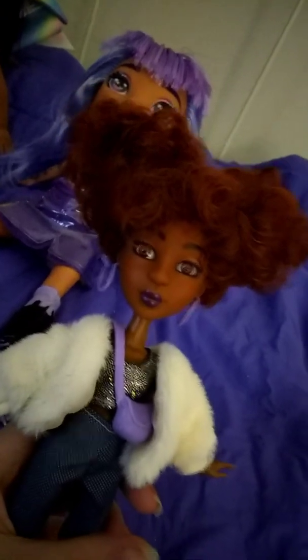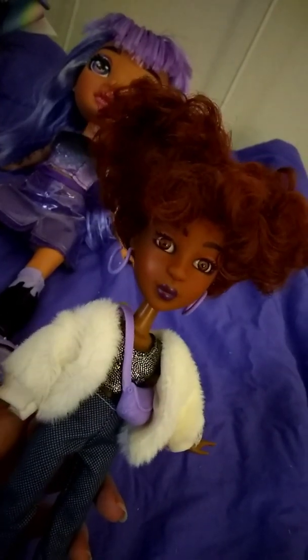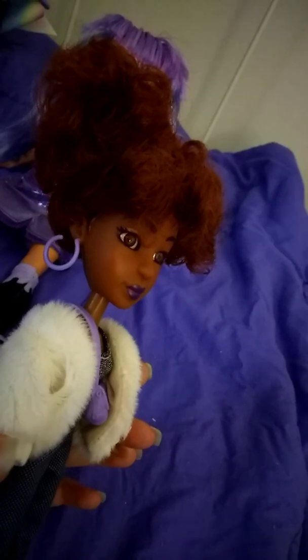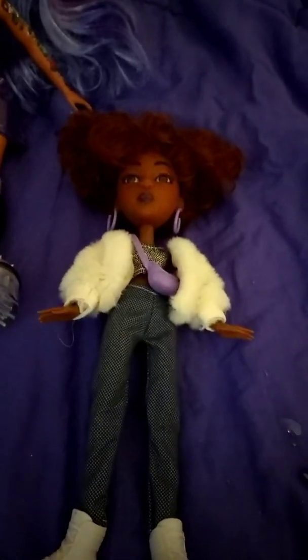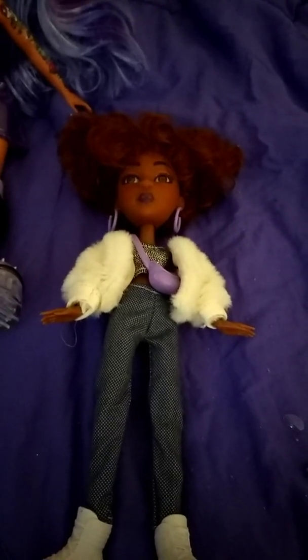I'm really glad that I got her. If you want to get her, you can get her at Walmart right now — she's on clearance. So if you're interested, you should probably pick her up before she sells out. Make sure to like and subscribe and ring the bell. I will see you next time, bye!